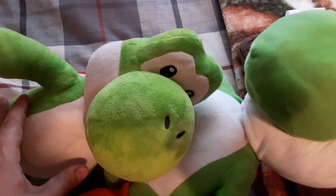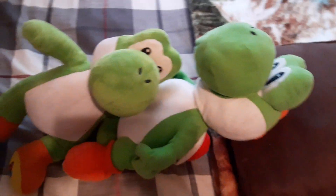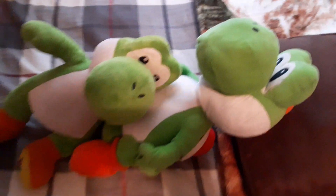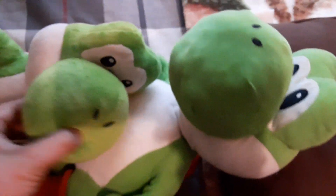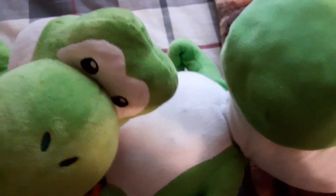Yoshi! You two are so cute together. I love my little Build-A-Bear Yoshi. And I love my big Yoshi.